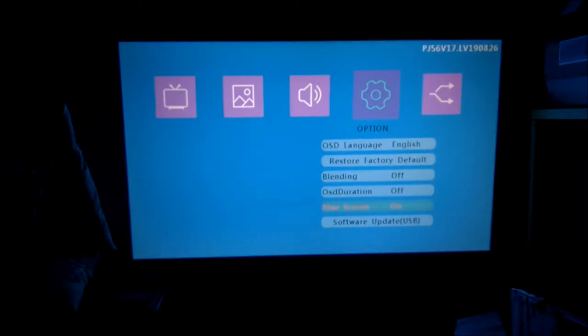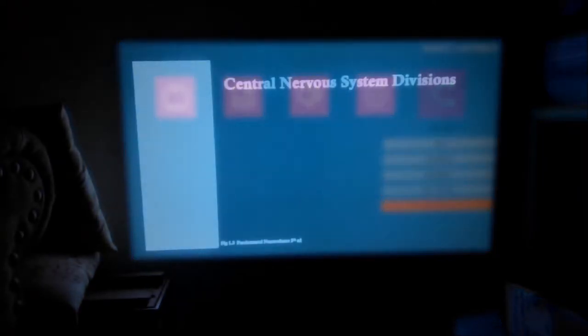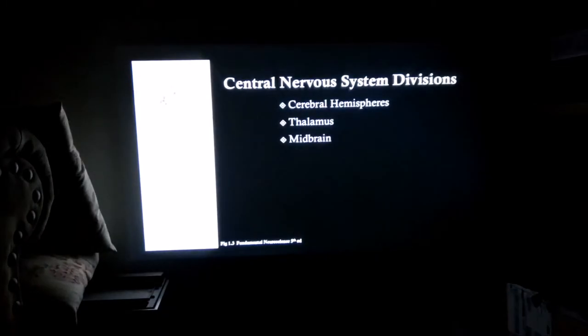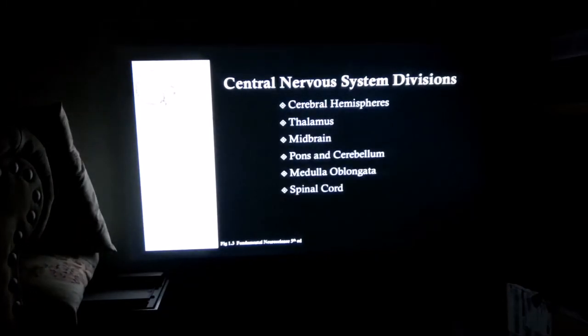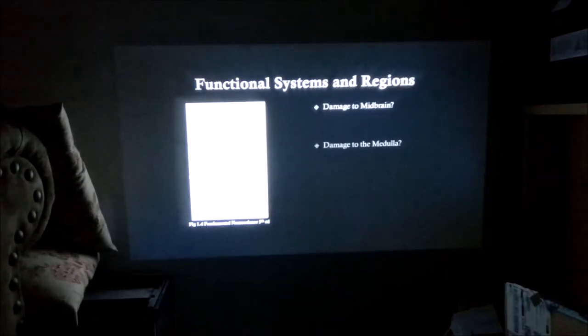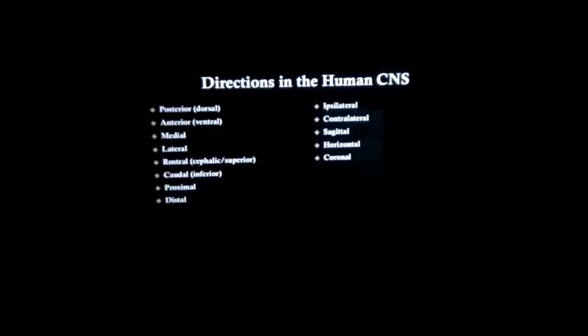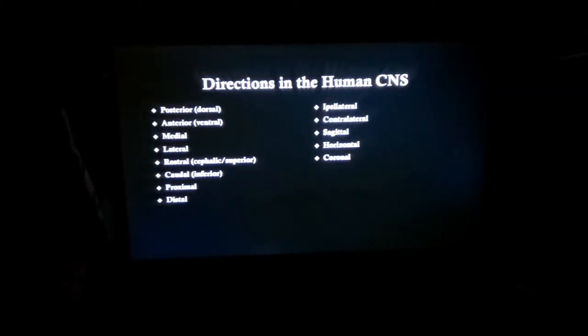We can update the software if needed. It has a blue screen feature — when you're changing between different sources, it'll show you a blue screen. Using a computer with an RCA cord, you can see the PowerPoint display is great. The images are very sharp and clear, as is the text, so you can really use this for demonstrations and presentations.